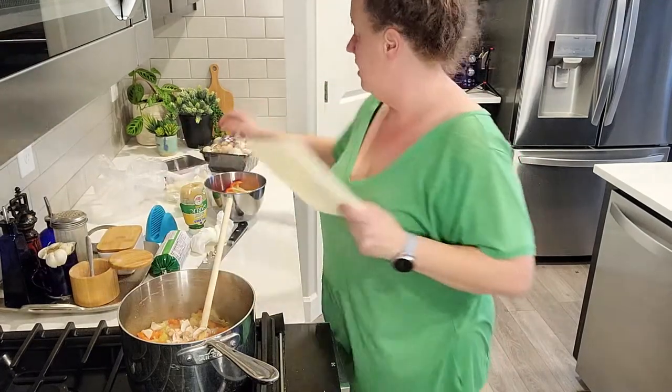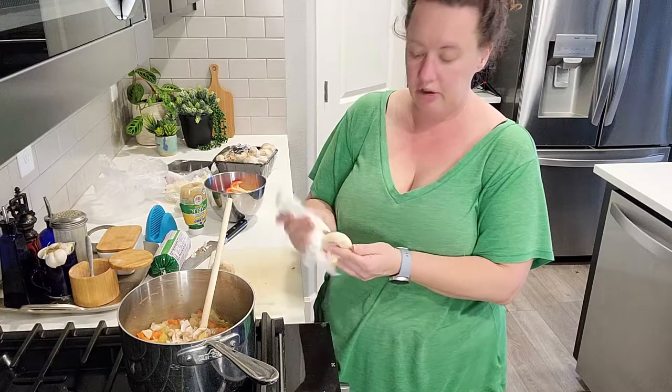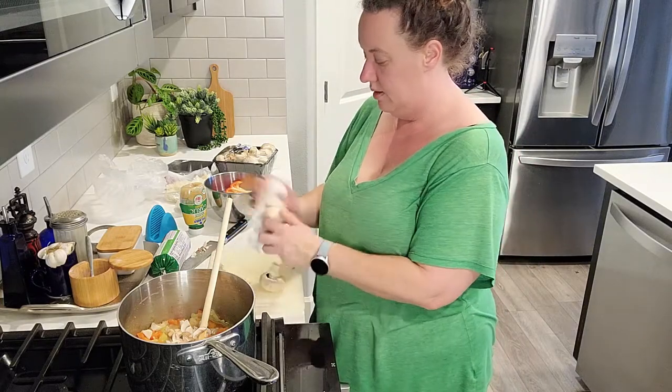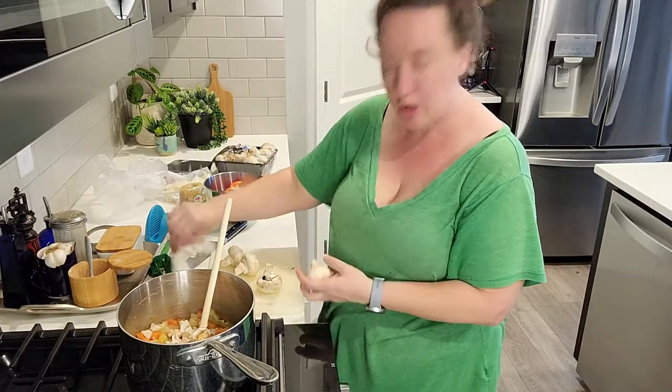That was all the mushrooms in the package — it was almost empty. I apologize again about the microphone; I'm on the hunt for a new one, this one just keeps failing me. But hopefully y'all can hear me okay — some sound is better than no sound.